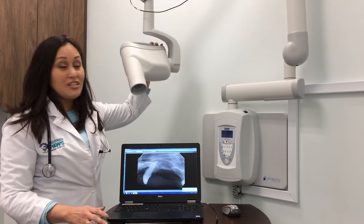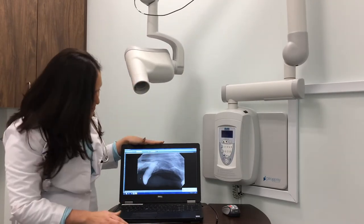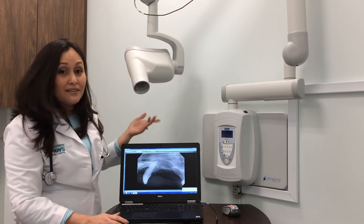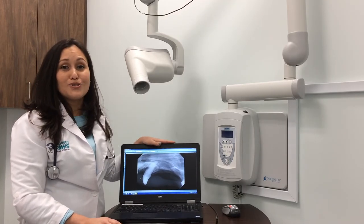I just wanted to show you — it's the same machine as your dentist, same thing — and this is how it looks. This is why every dog that gets a dental cleaning should always have x-rays associated with it.